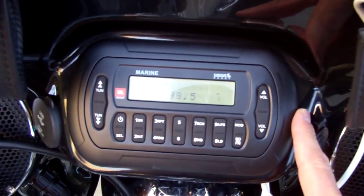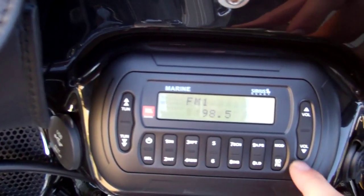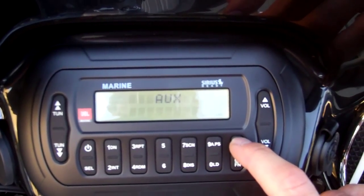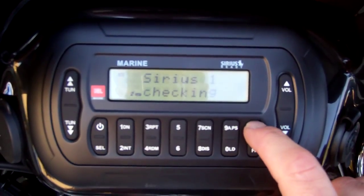As you can see, we have the radio here, and then we got the USB. We have auxiliary, iPod, and Sirius Satellite.